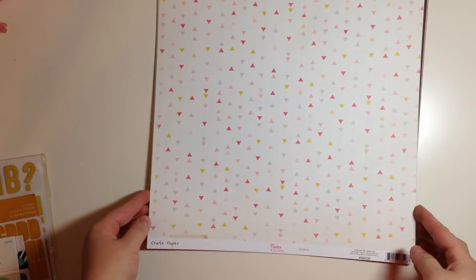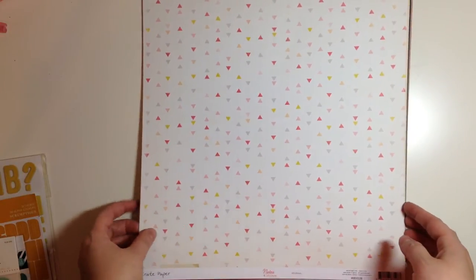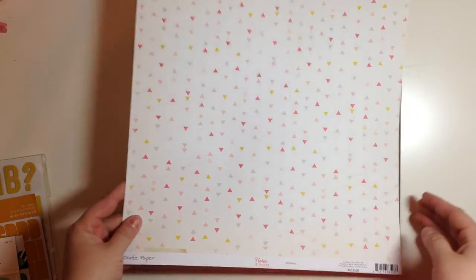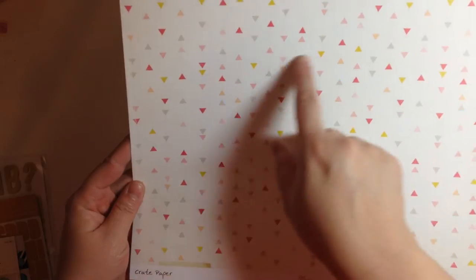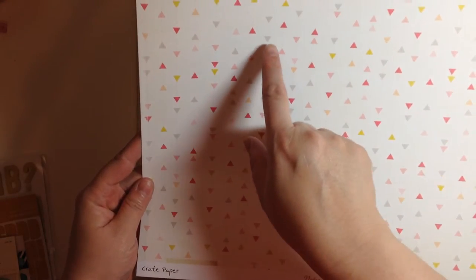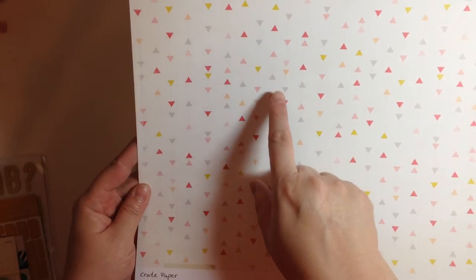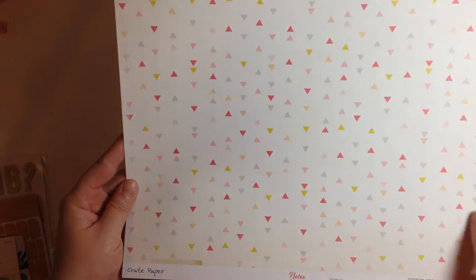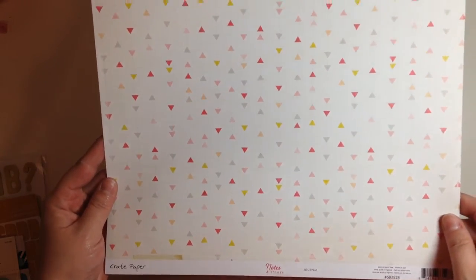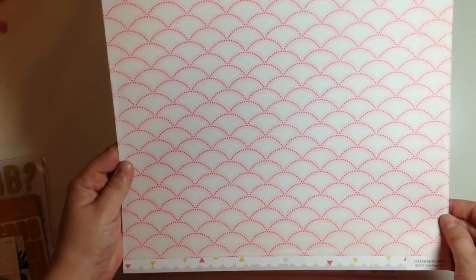Crepe paper Notes and Things is first and this is maybe one of my favorite lines I've ever seen in my whole entire life. I love it so much. I want to marry it and have its babies and they might be little triangles like this because I love this paper. It has gray and a bright pink, a light pink and kind of like a peach color and then a pop of yellow on it. It's so pretty. And then the back has this scallop pattern which is okay.